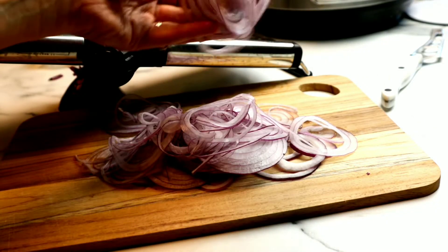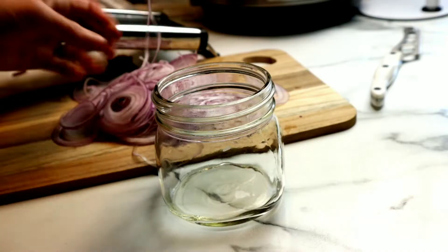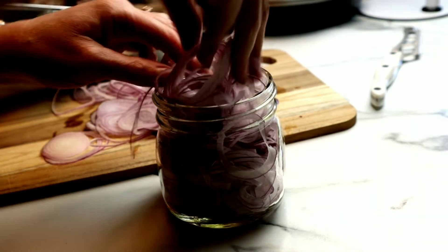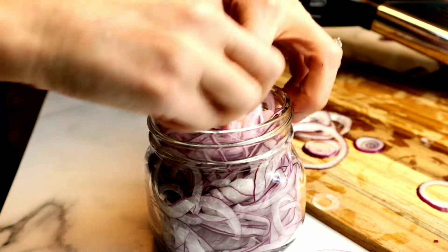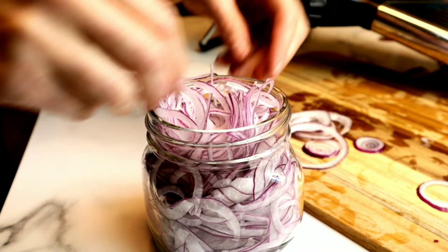If you're looking for a mandolin, I will leave a link to the one I'm using in the description box below. I like to pull the onions apart — that way when I grab them out of the jar it's a lot easier. You don't get a whole big stuck pile of onions. Just shove them inside of your glass container. These barely fit in here, but I was determined. Press them inside of there.